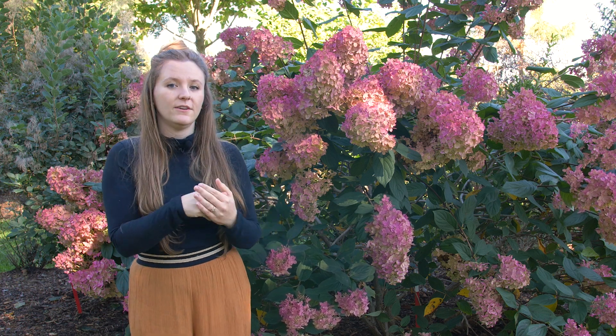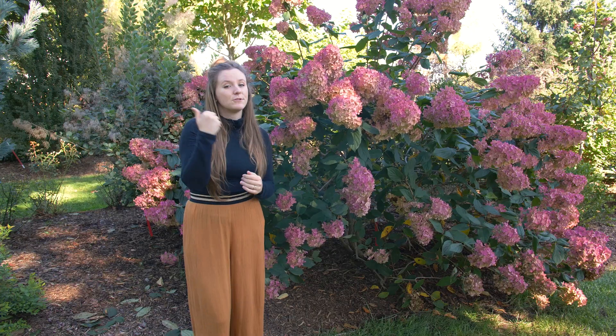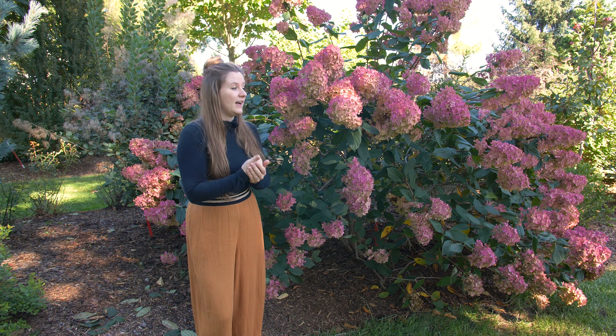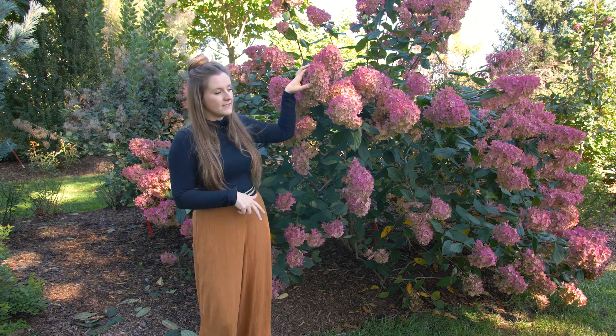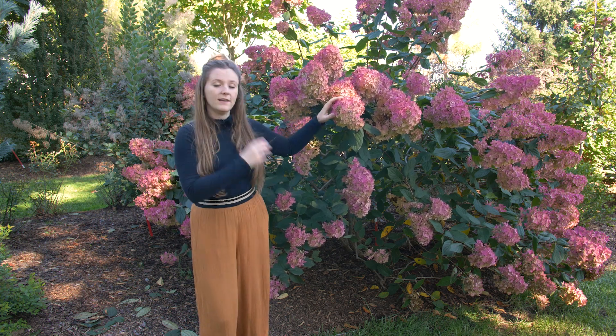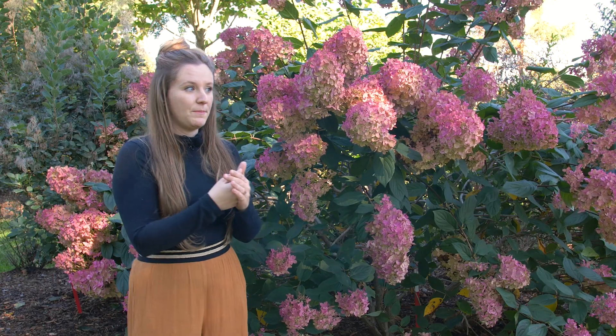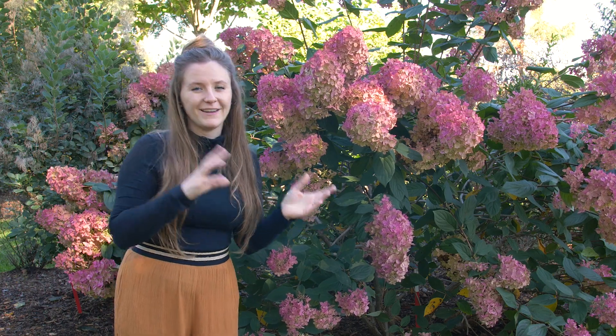There are a few things that can prevent your hydrangeas from turning this beautiful pink color: if the temperatures are too high at night, if they're not getting enough water, or if they are getting wet a lot — such as high humidity or irrigation wetting them day after day. To make sure you get the best color change from your panicle or oakleaf hydrangea, avoid getting the flowers wet and keep them well watered with a layer of mulch, checking with a water meter to make sure the soil is moist but not too moist.